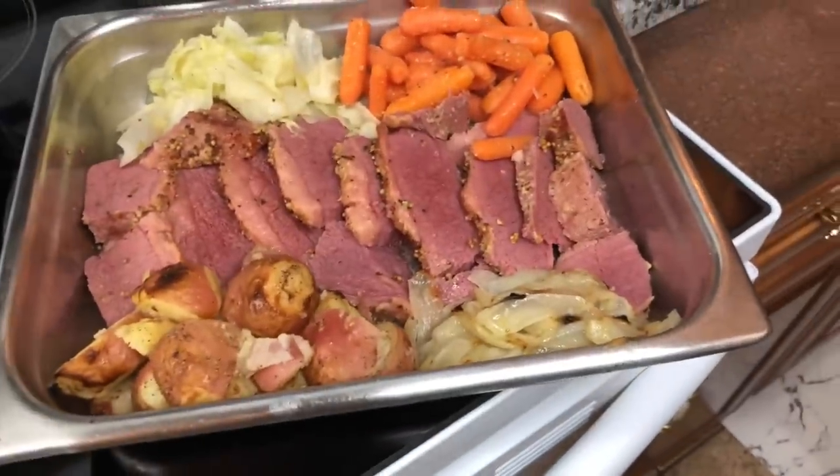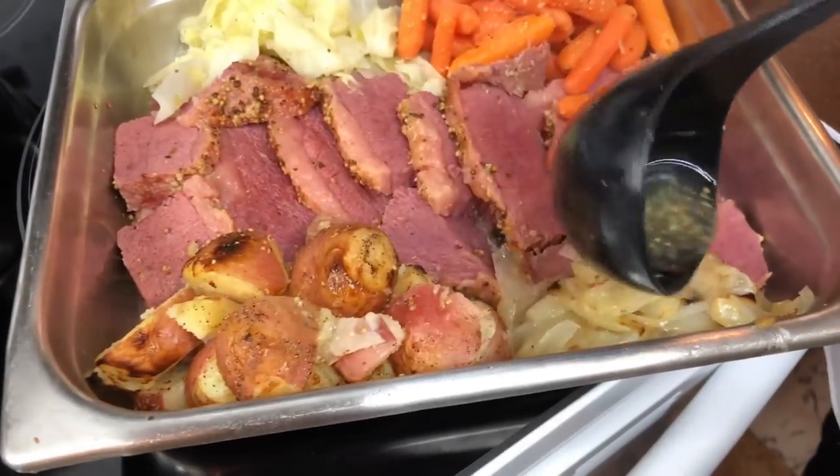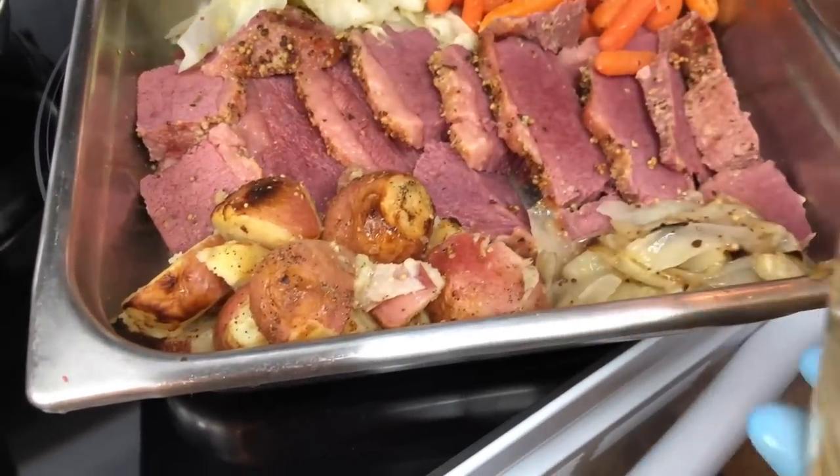I'm gonna pour a little juice from the brisket on it to get that last seasoning. This came from the brisket - just the water and juice from the brisket. I'm gonna put a little on there - look good. Put it back in the oven for a few minutes to get that crisp.